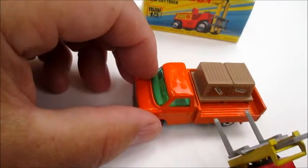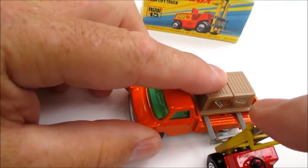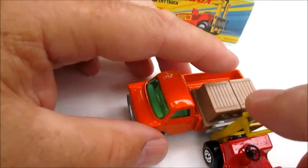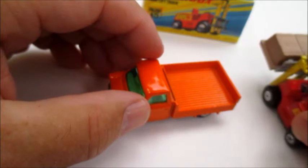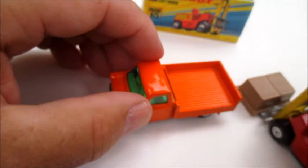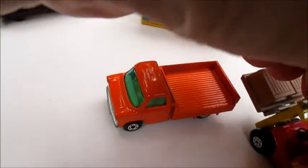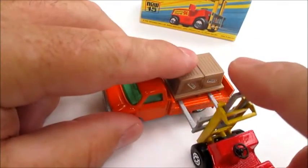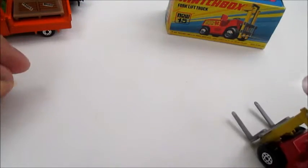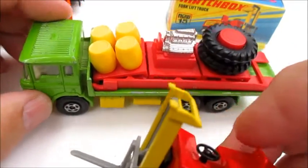You can even get the Ford Transit in on the picture and join in the fun. So many possibilities with this forklift.